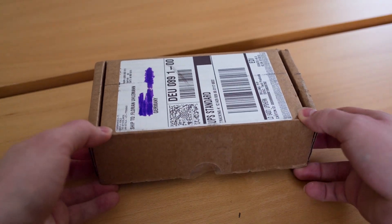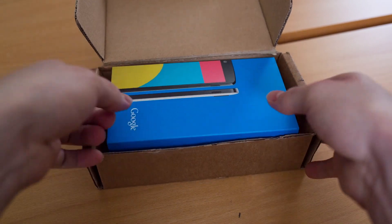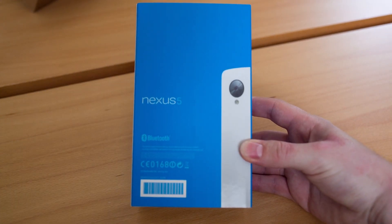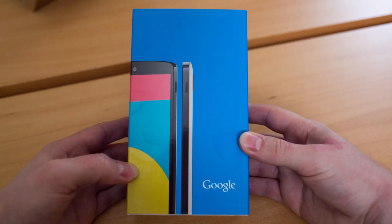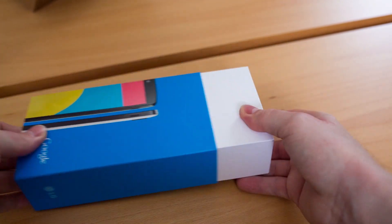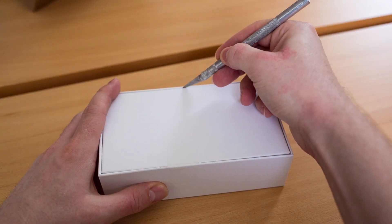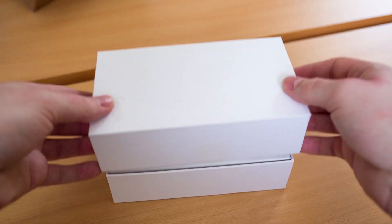A big hello to my favorite audience — you on YouTube. Today this is an unboxing and review of the Google LG Nexus 5 smartphone. We're gonna start off with the box — the blue box. I ordered the white edition of the 16 gigabyte Nexus 5. This is a German model, so it might have different frequency bands than other countries. Let's get in the box — it's a plain white box with the Google logo in front.